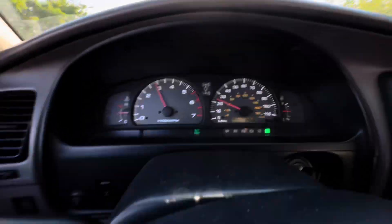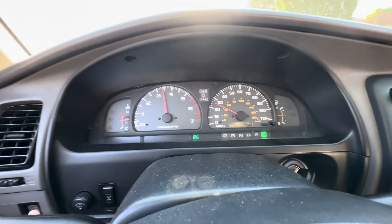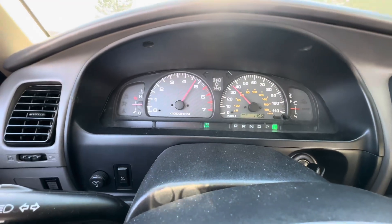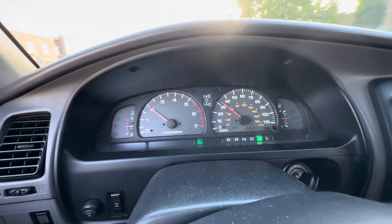Let me show you launch control in the 4Runner with the Max ECU. I'm going to pull it down into first, click the launch control — full launch control — and then I lift. There we go. Pretty fun, eh?